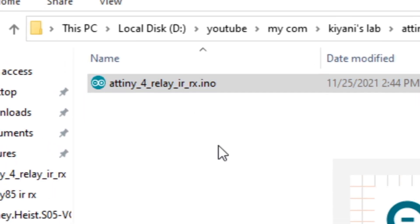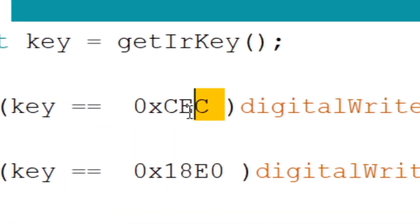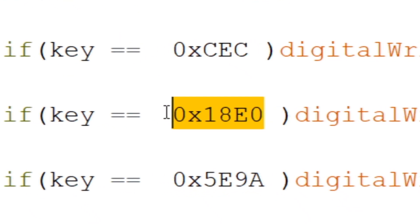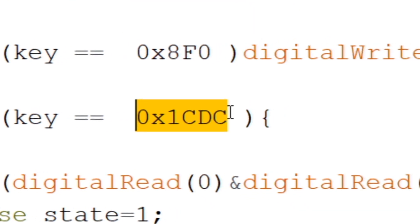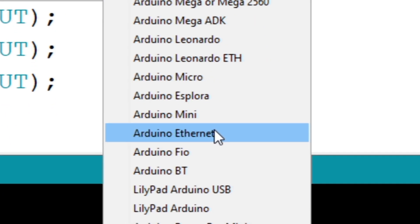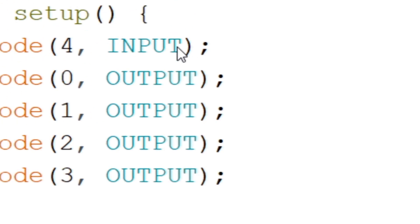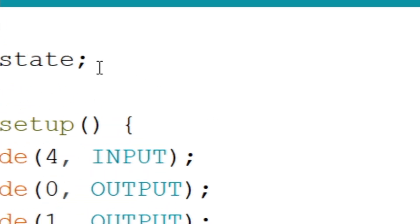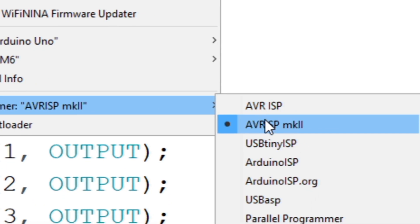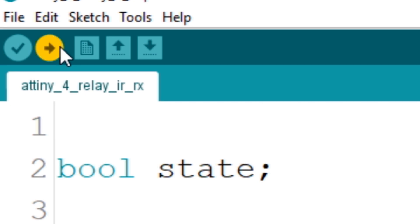Now open the ATtiny 4-relay IR receiver code and paste the copied commands here. Then go to Tools, go to Boards and select ATtiny85. Now go to Tools again and select your Arduino's board. Then go to Tools again, go to Programmer and select Arduino as ISP. Now click on Upload — the code is uploaded to the ATtiny85 microcontroller.